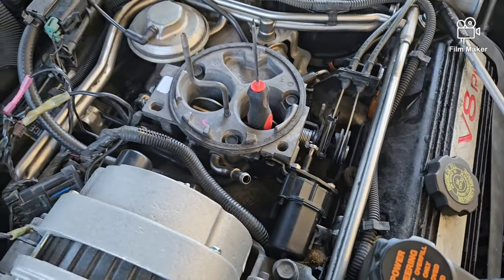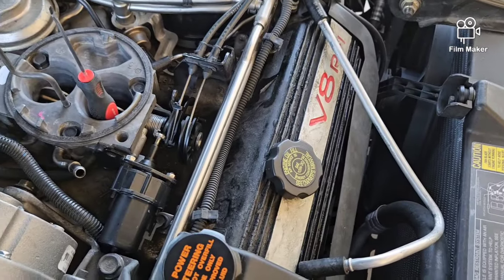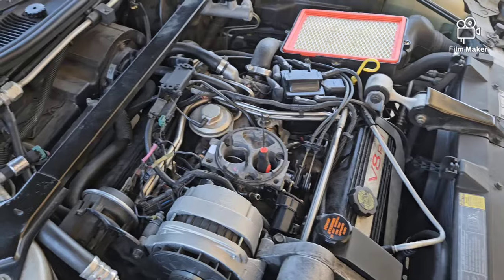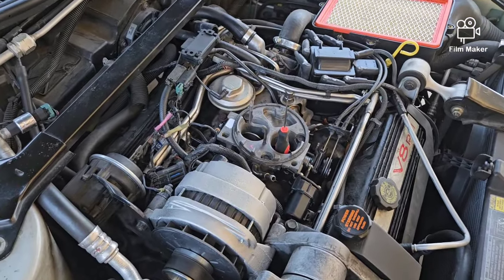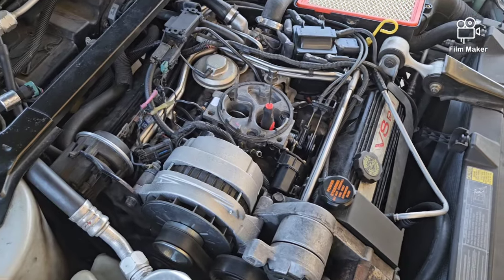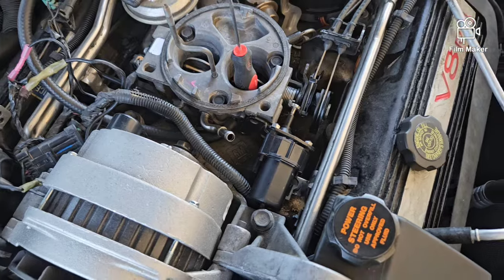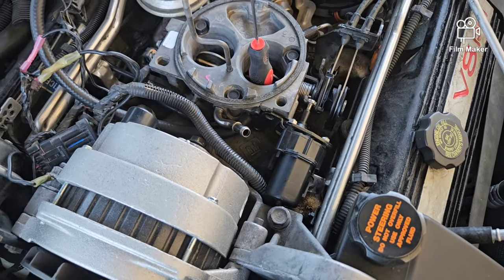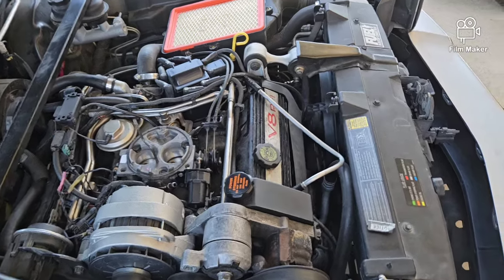I would recommend doing this while the engine is cold because the intake is aluminum. This is an interesting motor — the heads are cast iron but the block is aluminum, and the intake is aluminum, and this thing puts out a lot of heat. So it's good to do this while it's cool so you can maneuver better. You can do it warm too, but it's definitely better this way in my opinion.